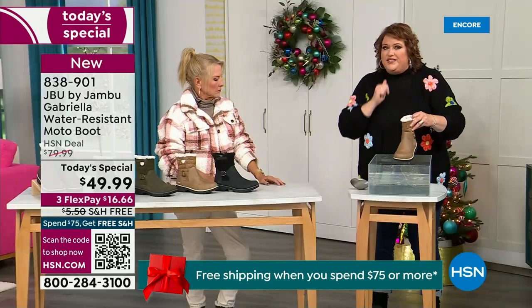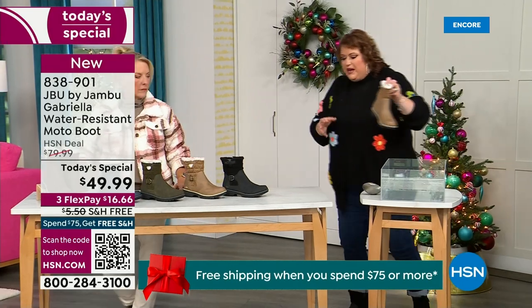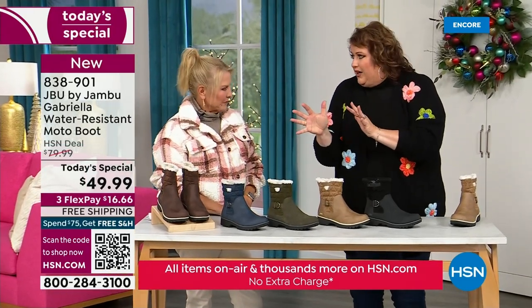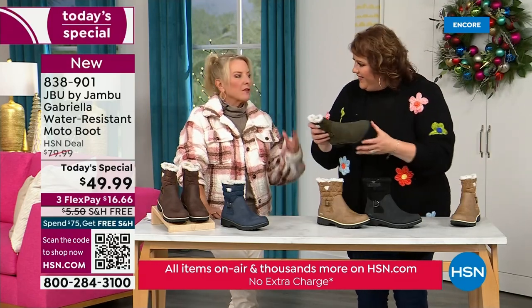So APMA, water resistance — let's break it down further. The outside is a man-made material designed to be water resistant, but it's meant to give us that faux nubuck leather look. And it actually feels like it — when you touch these boots, it's hard to tell it's faux leather versus the real thing.